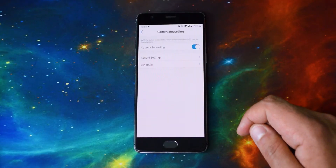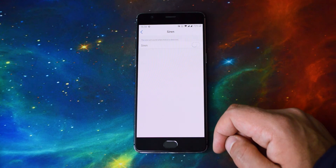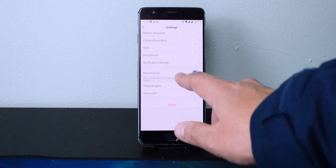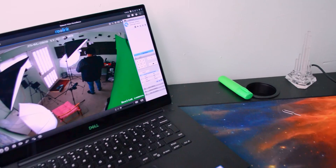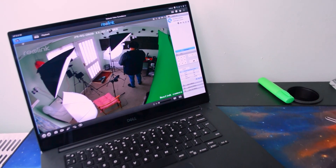Camera recording basically lets you schedule camera recordings and gives a few other options. There's also the siren, which will trigger if motion is detected — so if you want somewhere really secure where any motion triggers the siren, you can use that, but just make sure to put it somewhere dark where light won't constantly set it off. Record audio is self-explanatory — it records whatever audio comes through the camera. Infrared lights let it see in the dark, and the status LED is the little blue light on the camera showing it's working. On the desktop side, you get an app that looks basically like a security camera app — exactly how you'd imagine one to look, pretty old and outdated.